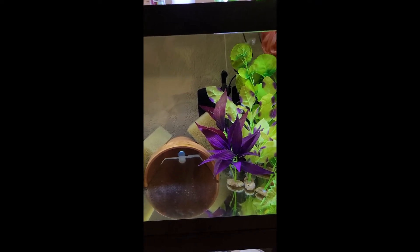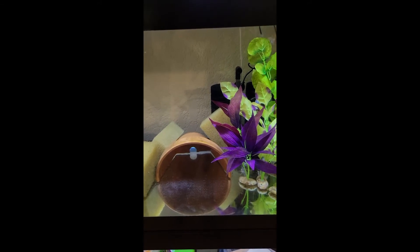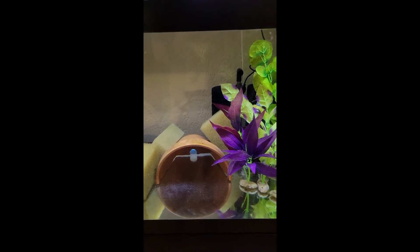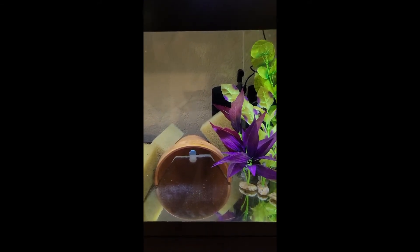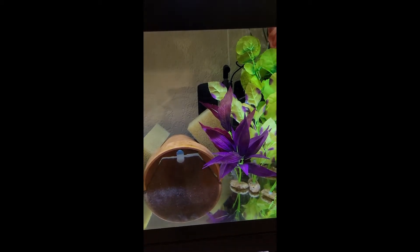Fill the aquarium with water and treat with Seachem Prime. You will always need Prime when cycling. The first time it's optional to add your heater — you do need to do a real slow temp drop at the end if you are going to use the heater. Add your filter or your seeded media; make sure you drip acclimate — I've got a guide coming for that.